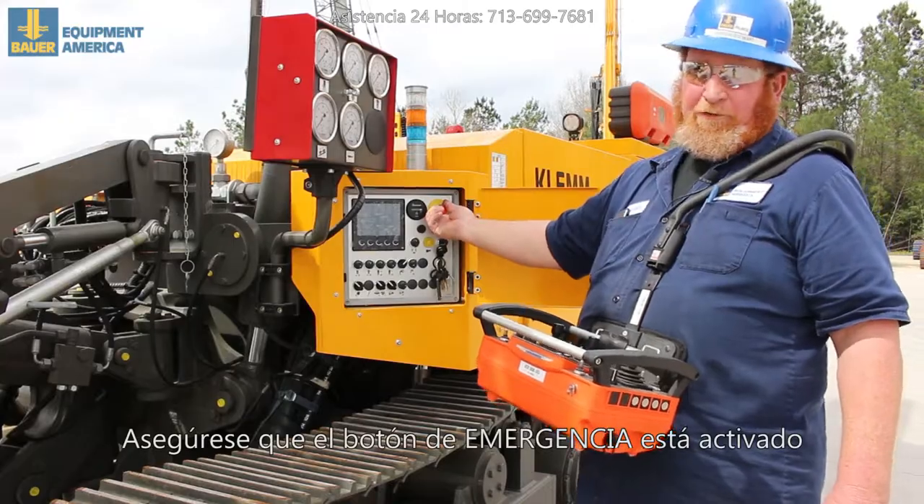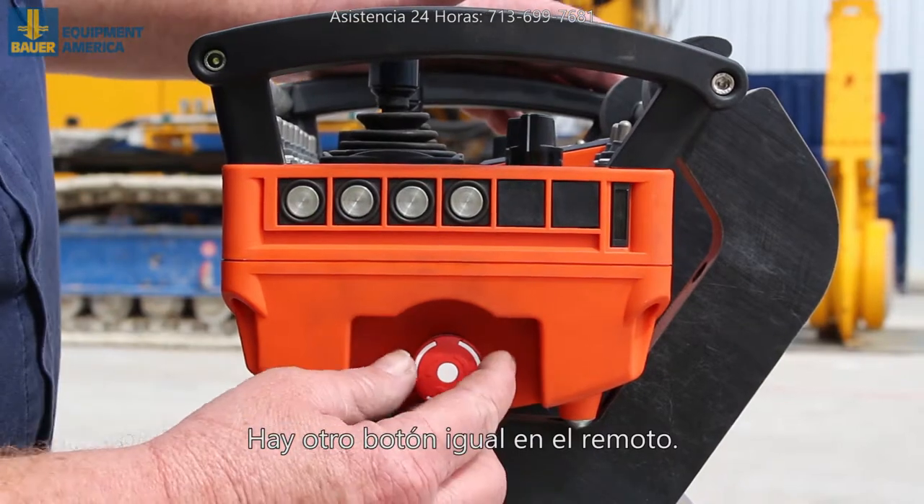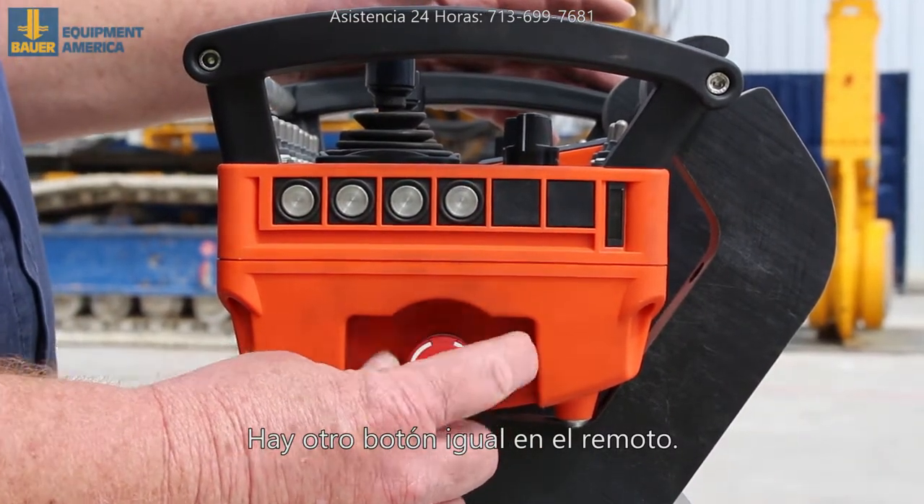Make sure the e-stop is pulled out. All you have to do is turn it and it will pop out. On the radio you have an e-stop also — it needs to turn to the right and comes back out.